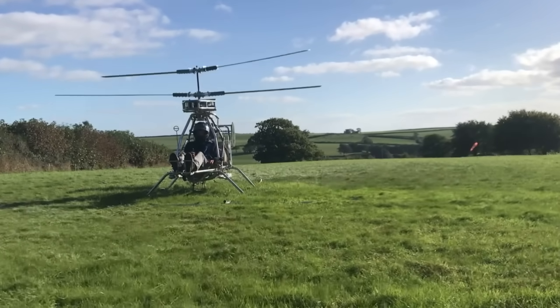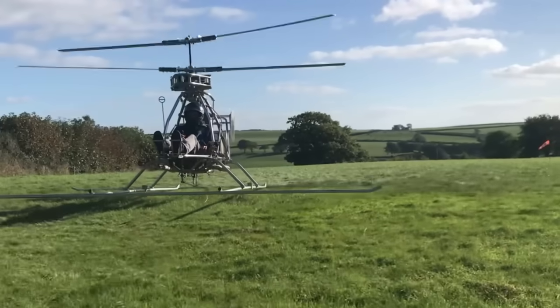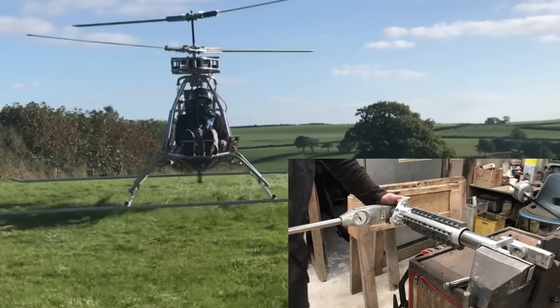I am trying to fix my homemade helicopter because I would prefer it wasn't broken anymore. I spent months building a new drive shaft, which is not likely to work, but it still looks nice.